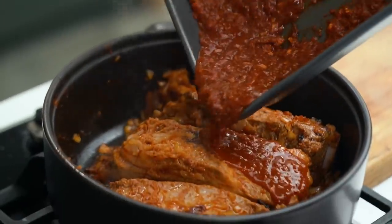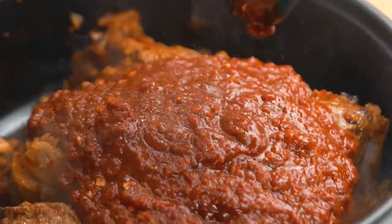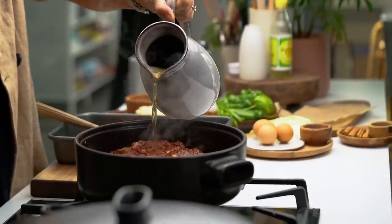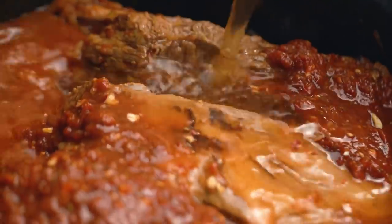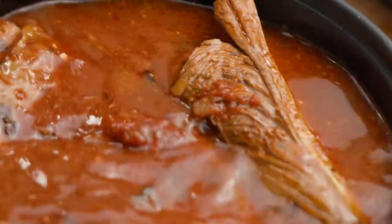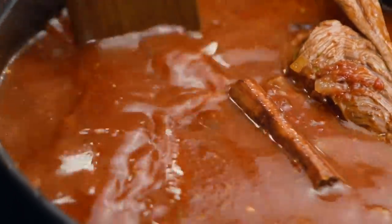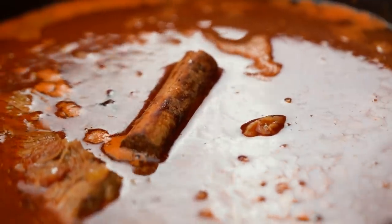Now that the beef has some nice colour, we can add in our marinade and also some beef stock. That colour is so delightful already. Just wait until you can see some little bubbles forming there and then turn the heat down. Now we need to be really patient — go and watch a Netflix show or something. We've got four hours until that beef is really beautifully soft and tender.